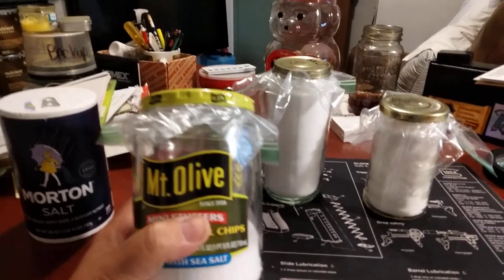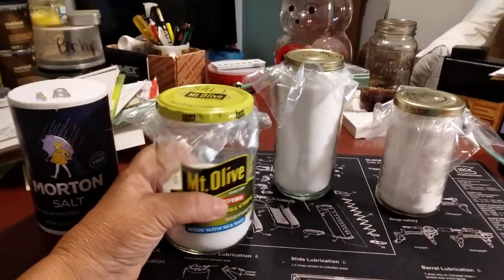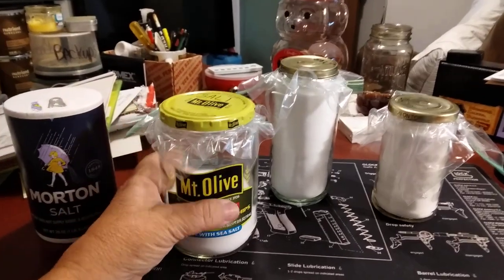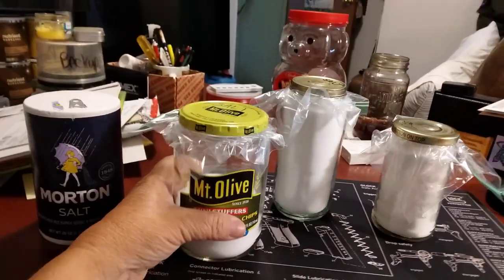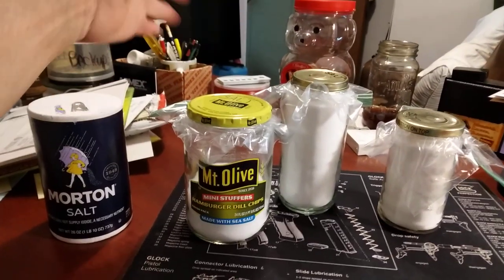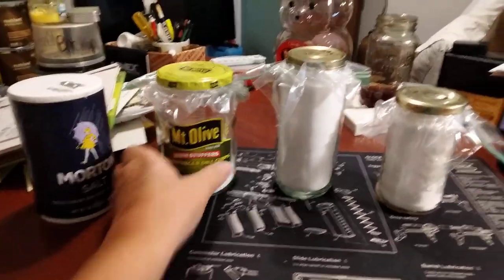These jars aren't meant for long-term food preservation — for a year or two, yeah, but these are not like canning jars. I'm trying to do two things: keep humidity out of these jars so my salt stays nice and loose, and keep the salt away from the metal. Salt will corrode the metal — the metal will get weak and fail, and you'll end up with rock-hard salt. You'll still have salt, but you'd have to get an ice chipper or something to chip it all off.